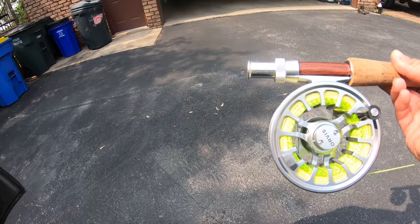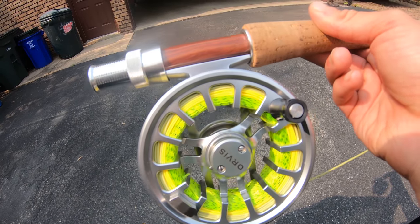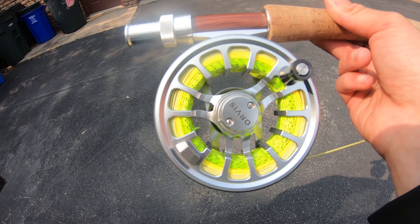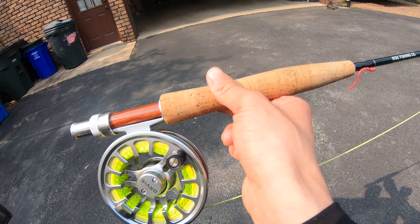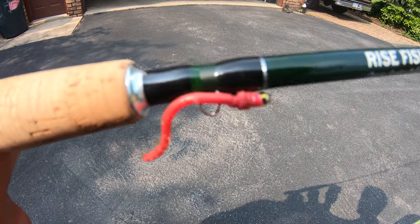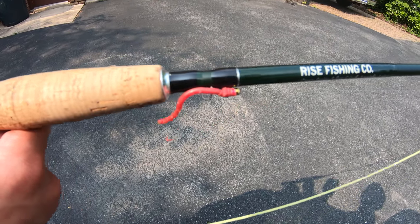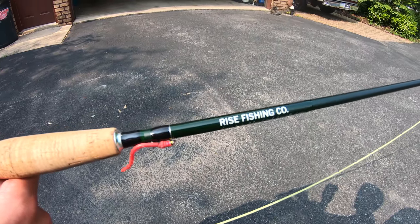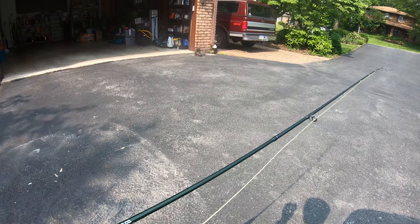Alright guys, today I was using a plain old squirm worm. This squirm worm had two sides to it before — now it's just one because the fish ate the other side off. That's the only reason I don't have a full squirm on there. I totally forgot to mention this in the video, so I'm covering it now.